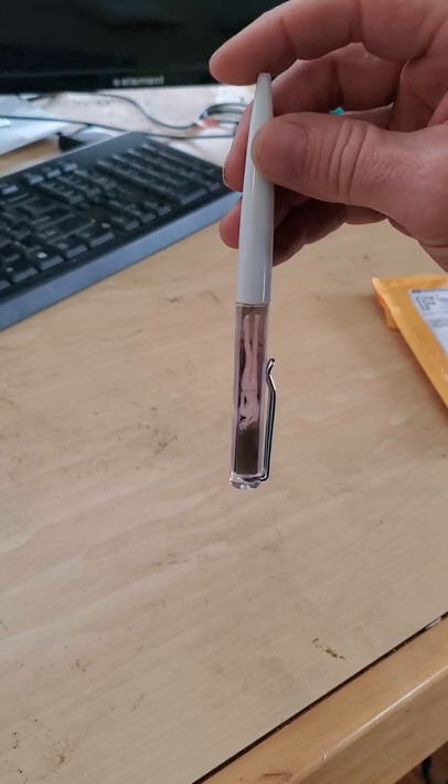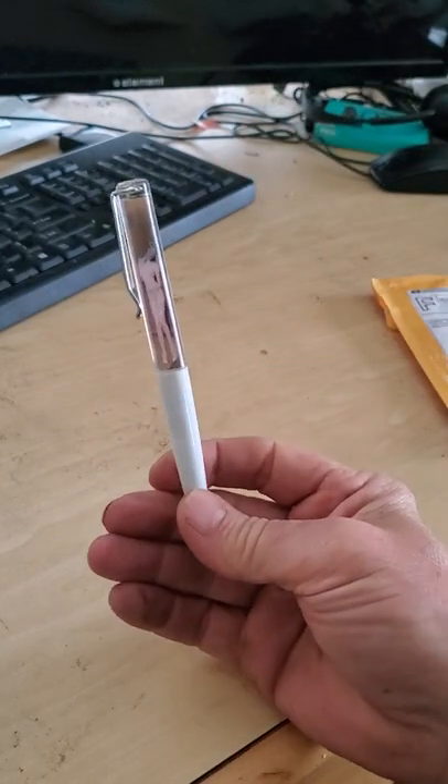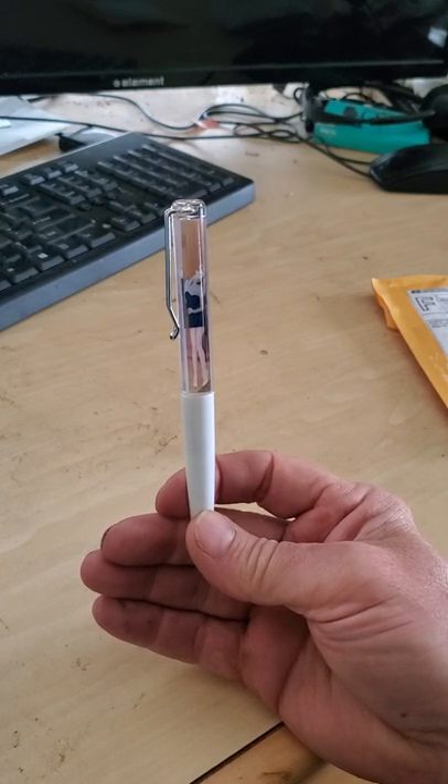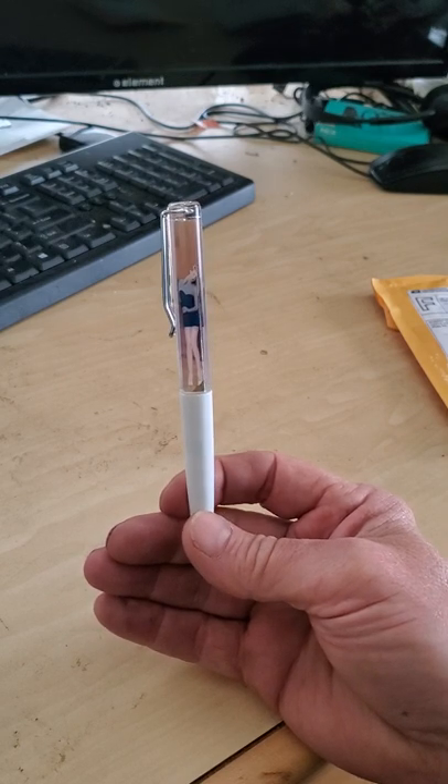Please, in the comments down there, let me know if you like this or if you don't like it. It's just kind of fun. I mean, it's from the 1950s, so it's old. And it still works. I just think it's really cool. It'll go in my little collection of pens.